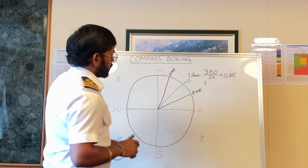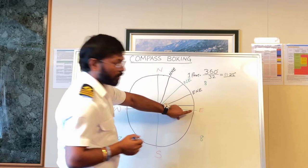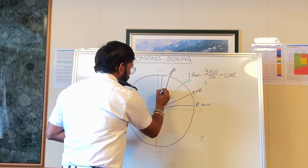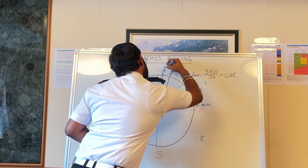Then we go further. We draw a line close to East — since this is close to East, it will be East by North. In the same way, when we draw close to North, it will be North by East.